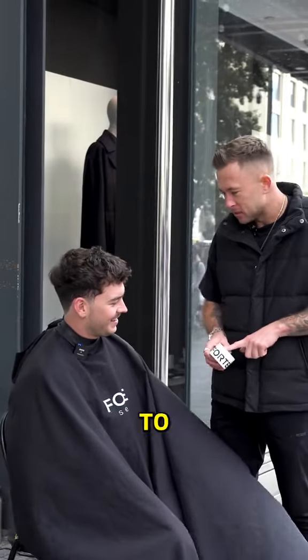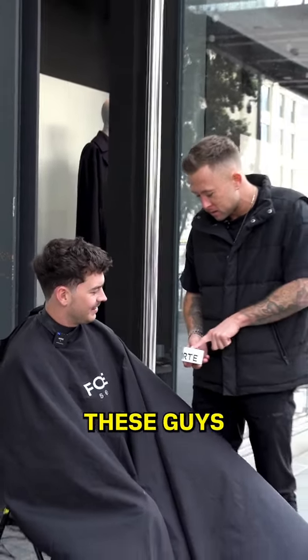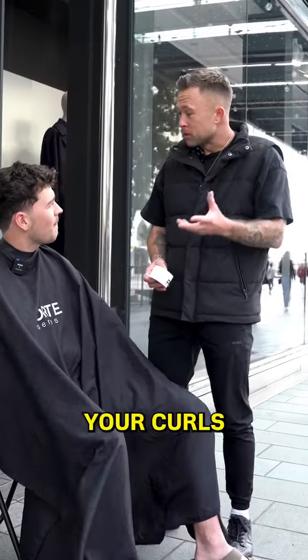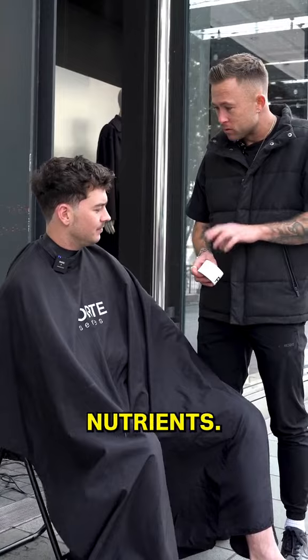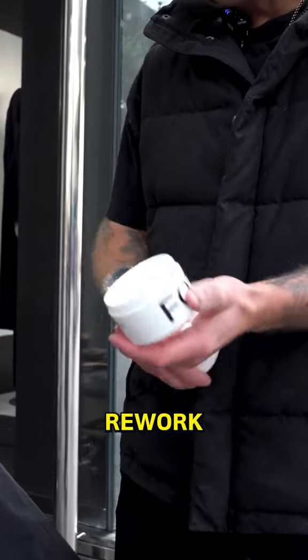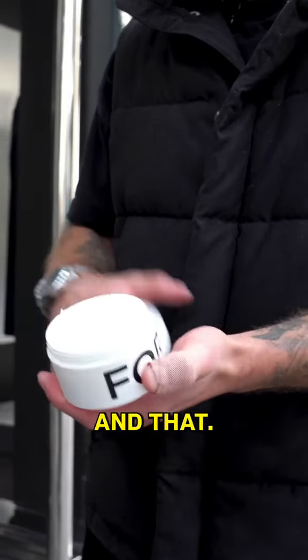My ability to come out here today and do these haircuts is because of these guys full time. I'm going to use one of their products — this is their styling cream. This is going to bring your curls to life. There's loads of moisture and nutrients, it's going to lock all that in for you. It's malleable as well, so you can rework it with your hands throughout the day.